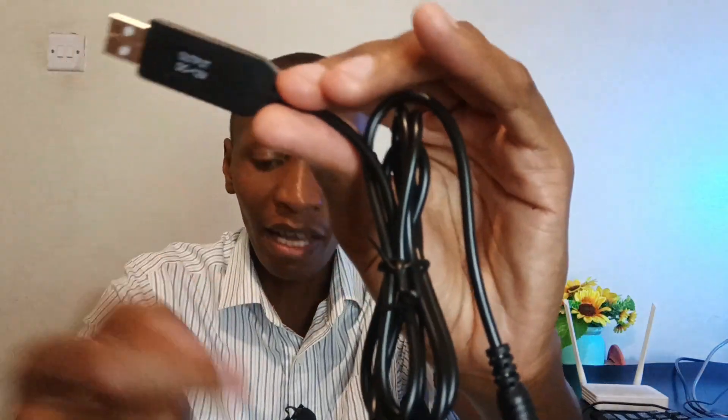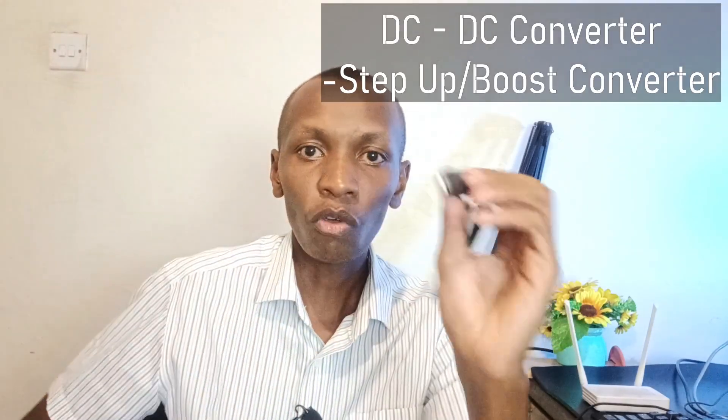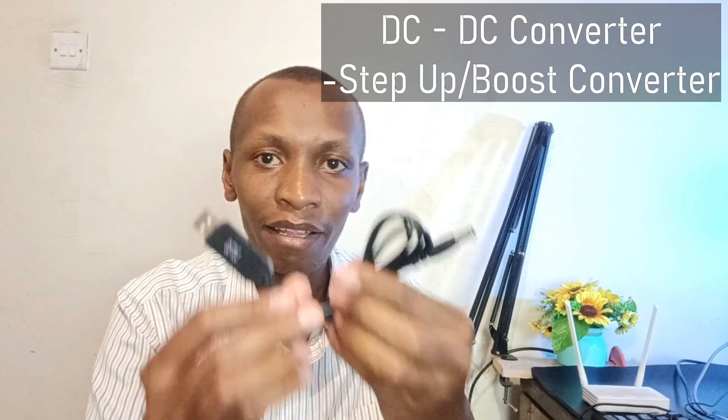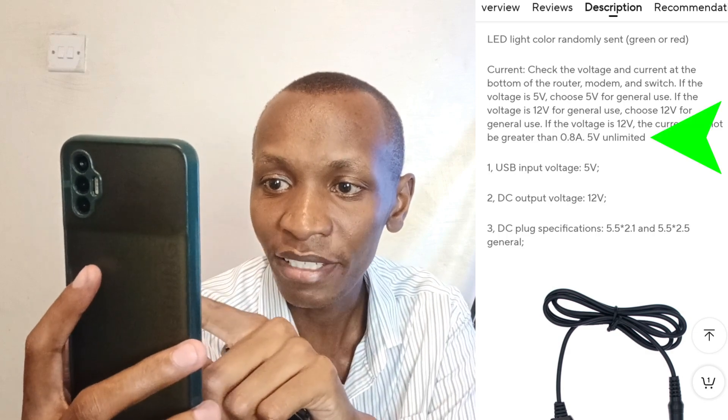I'll now explain very quickly how this cable works. This is not an ordinary cable — there is a converter inside. If I plug it into my power bank, you can see there is a light here. There is a DC-to-DC converter inside this packaging. This particular one is a step-up converter, and these are the specifications on AliExpress. This cable only accepts 5V input, but the current is not specified — it says unlimited.